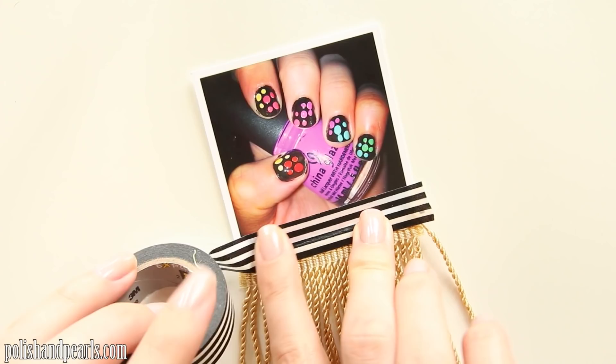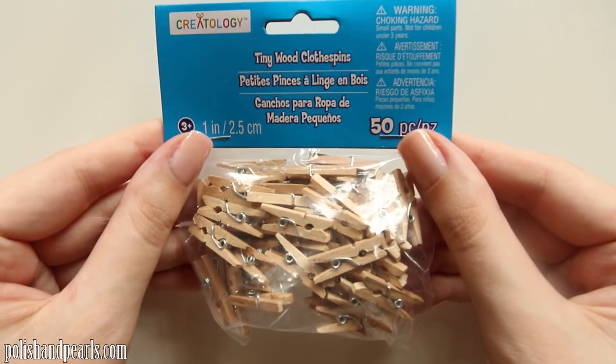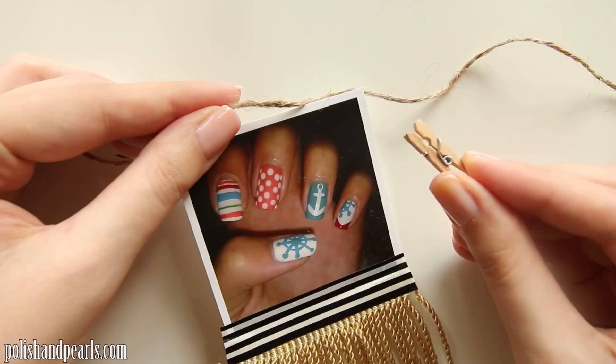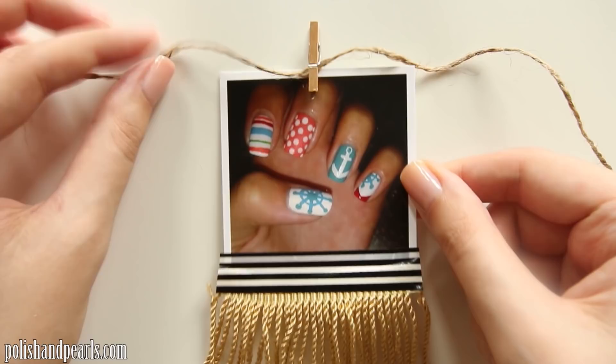Once all your photos are done, you just want to get some string or twine to actually string the photos onto. I picked up this pack of mini clothespins for only a couple of dollars from my local craft store. Make sure to tie up your string first and then clip the photos on — don't clip the photos on first and then try to hang them all at once. It's so easy to clip them onto your string.